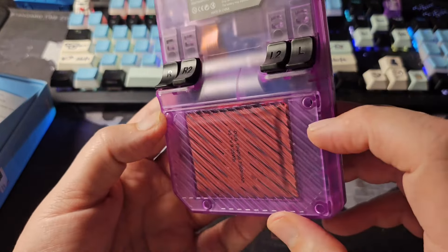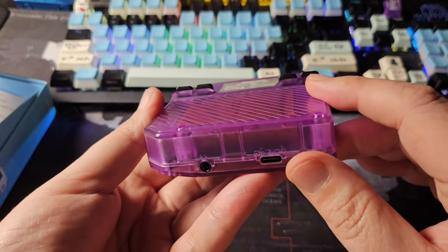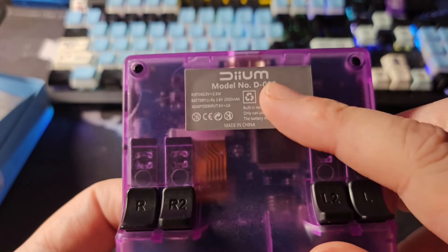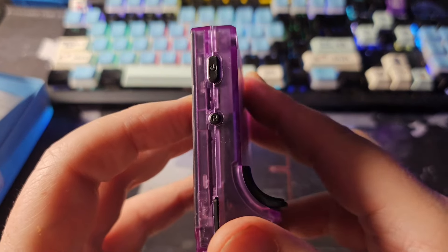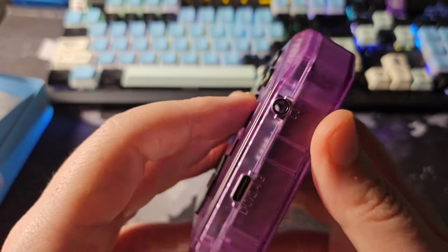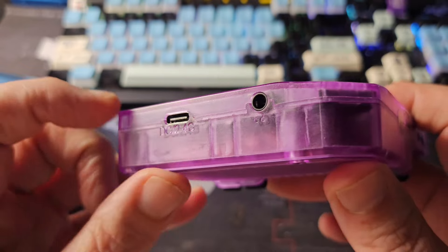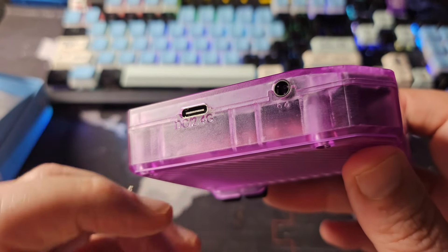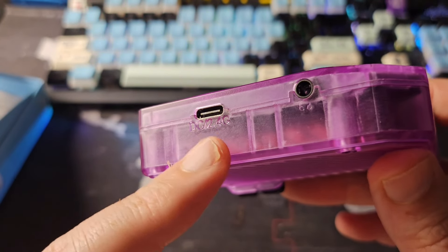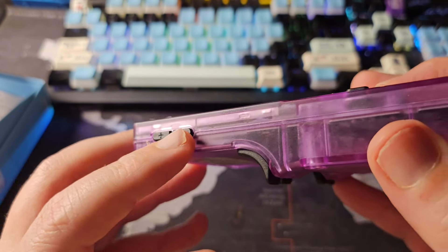The battery cover looks removable but not easily — I was hoping for a door but that's not here. On the side there's a power button, a reset button, and a 128 gig SD card slot. On the bottom there's a headphone jack, a DC port, and a 2.4 GHz port — I think that's where you'd put a dongle for a wireless controller when using HDMI.